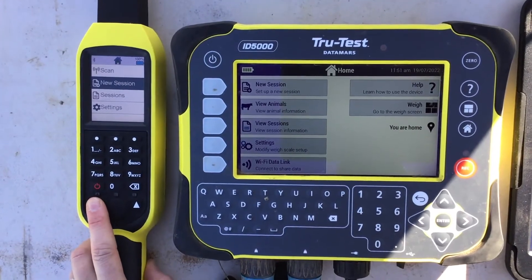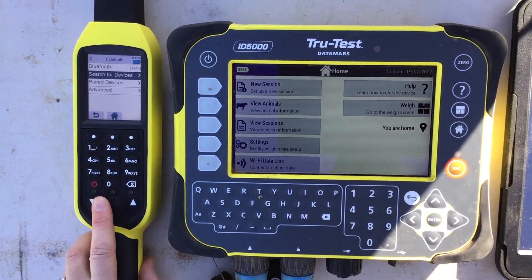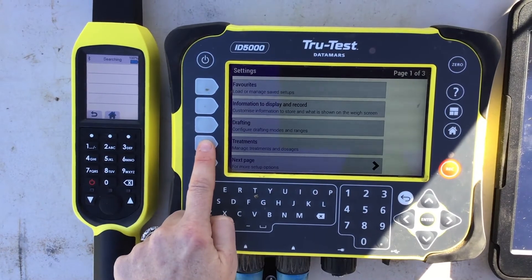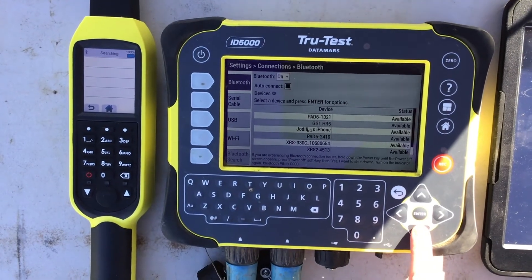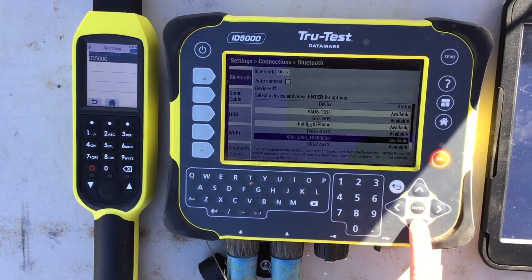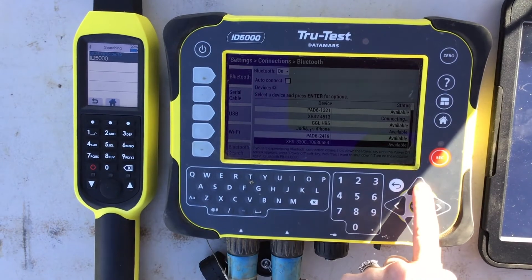To commence setup, firstly we connect the eID reader to the indicator via Bluetooth. Navigate to settings, then connections, and ensure Bluetooth is on so devices are discoverable for pairing. Select the device you wish to pair with — in this case it's the XRS 2. Wait for a successful connection to be established on both the wand and indicator.